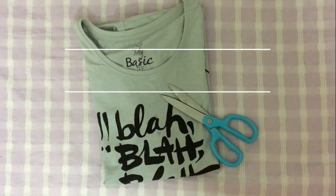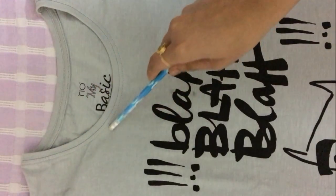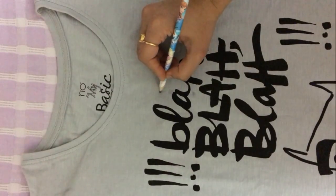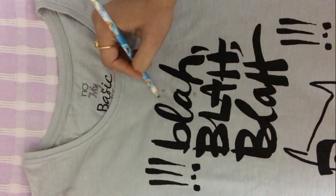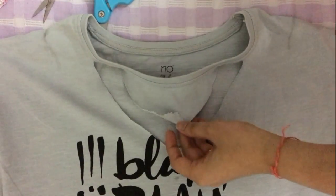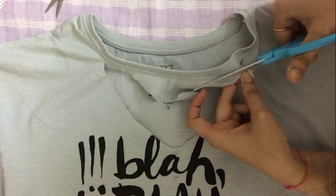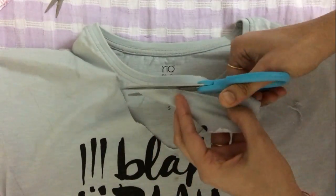For my second DIY, you need a simple round neck t-shirt and a pair of scissors. Mark a point at about 4 inches from the neckline and make a pattern just as I have made it. Once you are happy with the pattern, cut it with a pair of scissors. Do the fine finishing and in no time, my choker pattern top is ready.